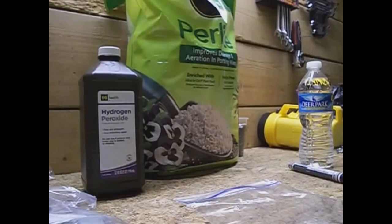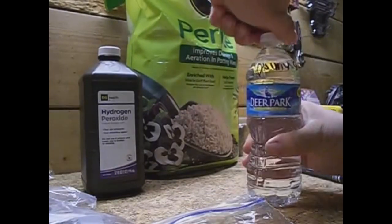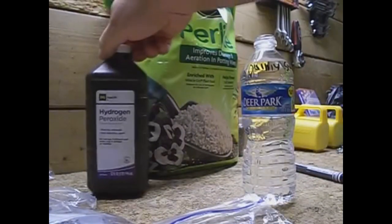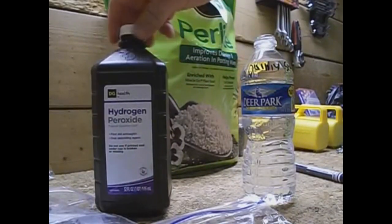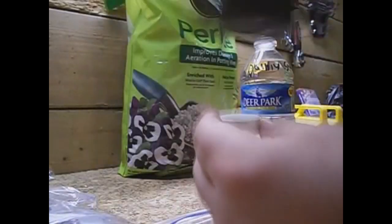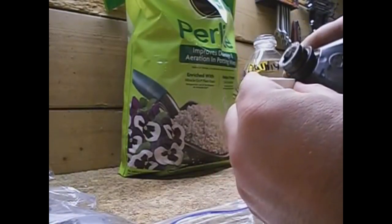Alright, let's get started. So what we're going to do is mix our solution first. Open this up, pump the water, take our hydrogen peroxide, and all we're going to do is take the cap and pour some of that peroxide into the cap.